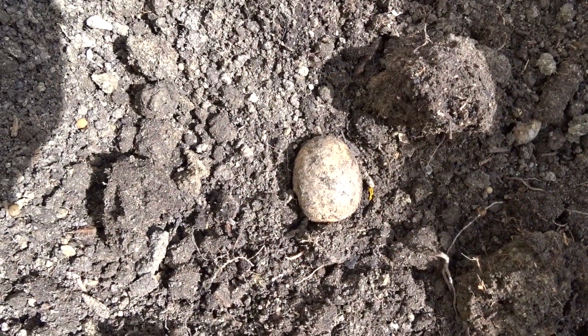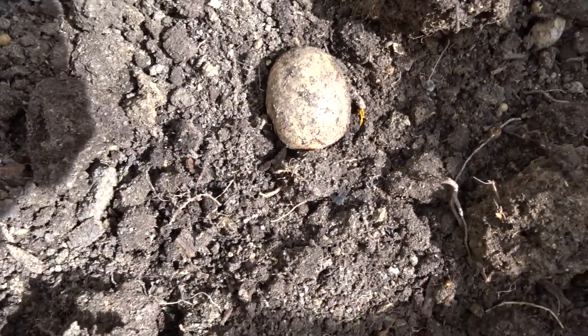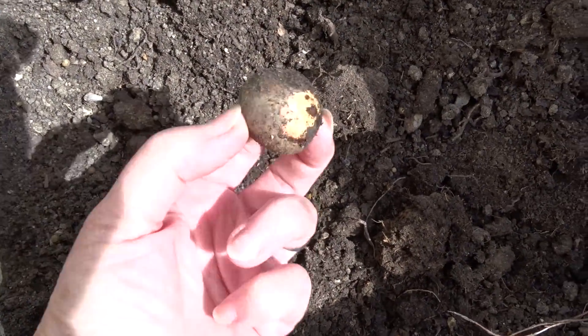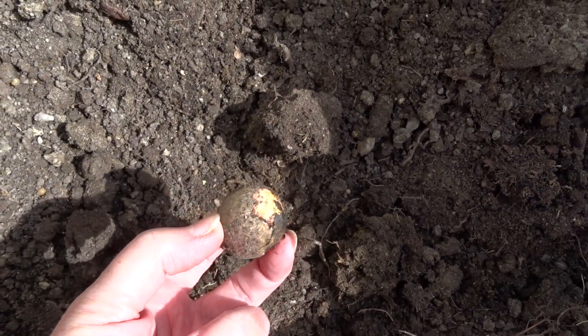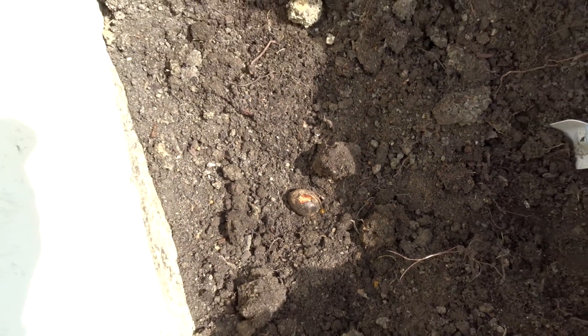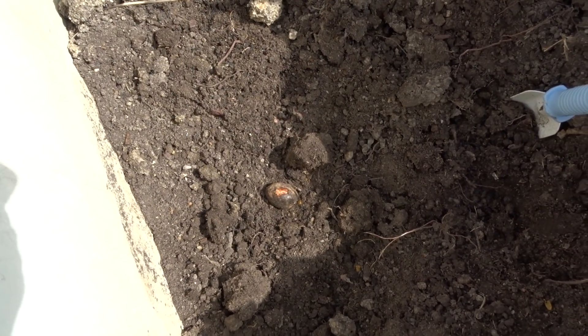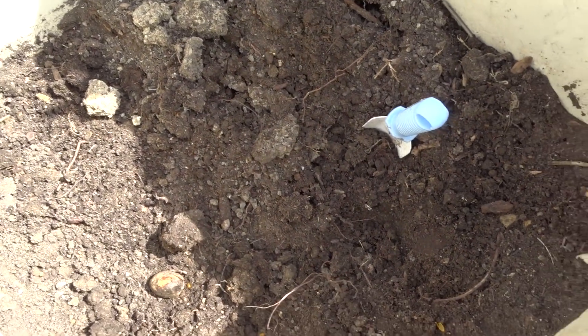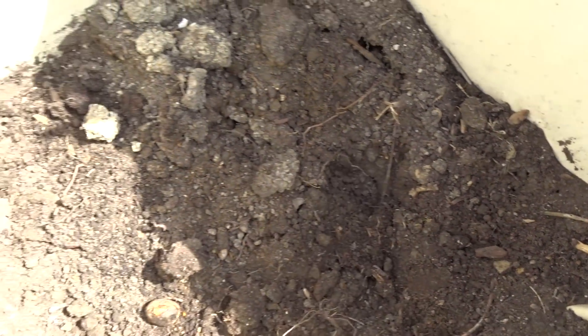So what's in my compost? You know what that is? That's an avocado pit. I don't have the computer on right now so I don't remember the names, but I've had some people ask me how long it takes for the compost to break down that I make.